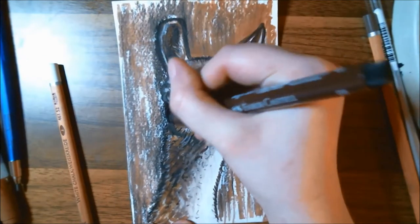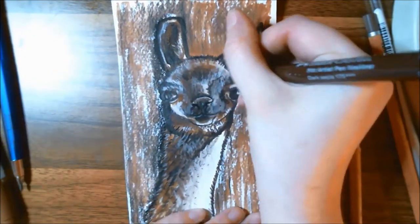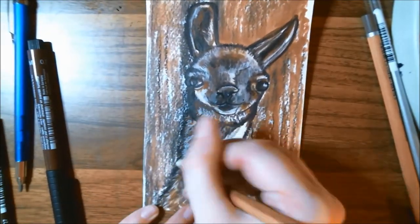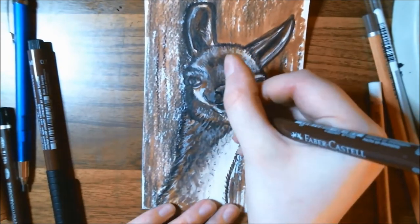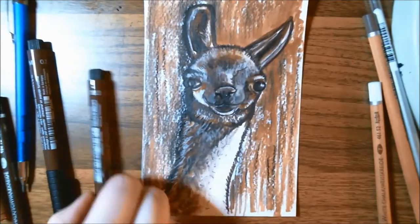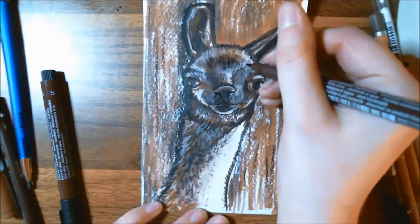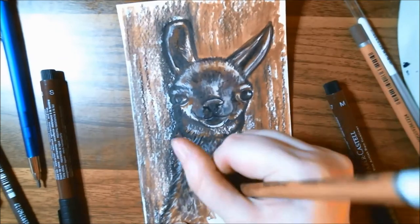Overall, this month's box came with some interesting items that I would not have necessarily thought of using together. I still think there was a lot of brown going on, and pulling in some other items will be nicer in the long run. I really enjoyed pretty much everything in this month's box — the only item I didn't care for was the Credit Color artist pencil in black. The white and sepia worked fine; I just had a lot of issues with the black one breaking.